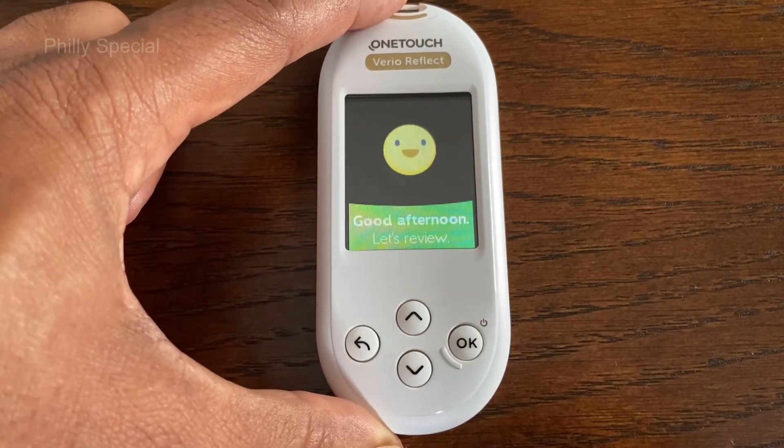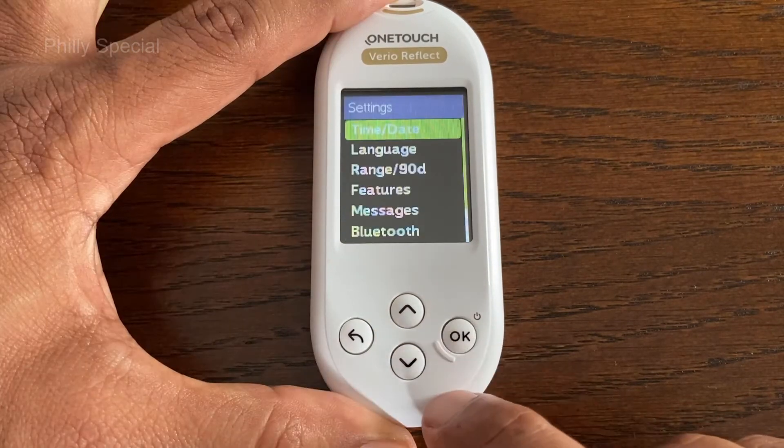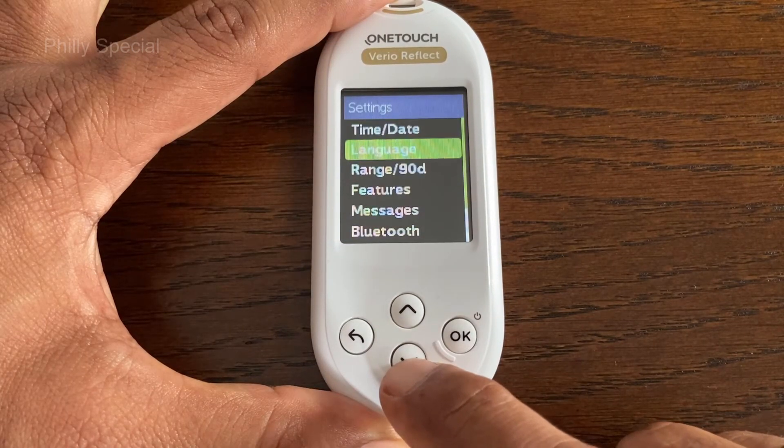Press and hold the OK button to turn the meter on. Once the meter is on, use the arrow button to scroll down to the Settings option and press OK to enter Settings.